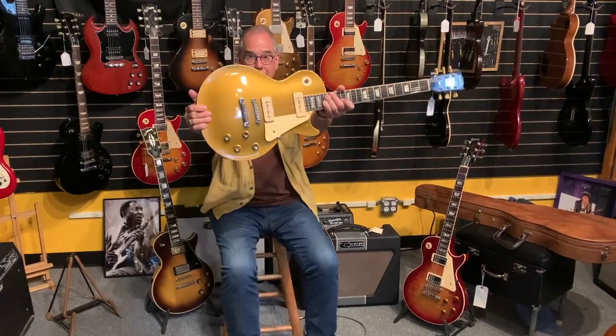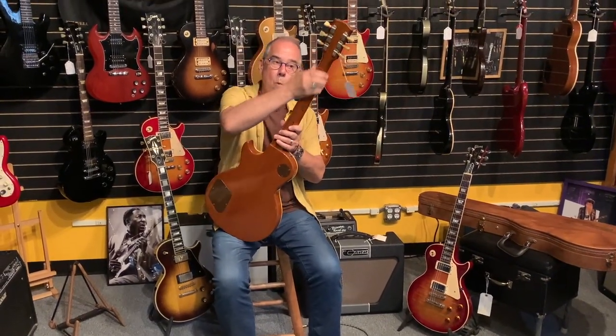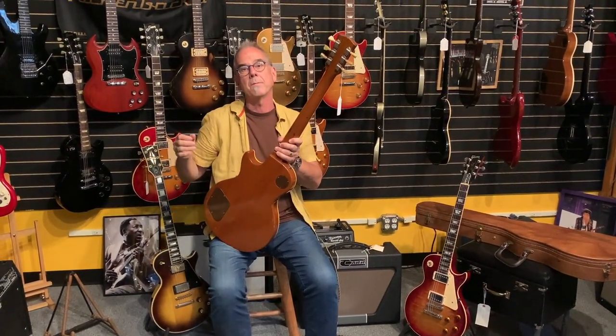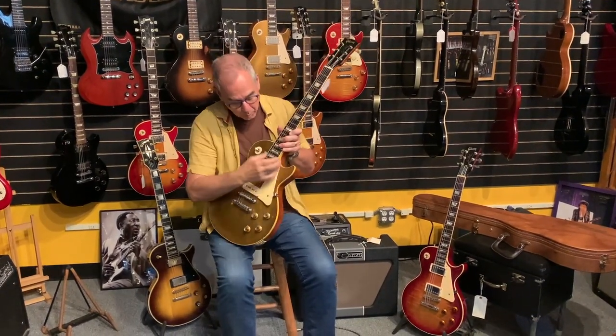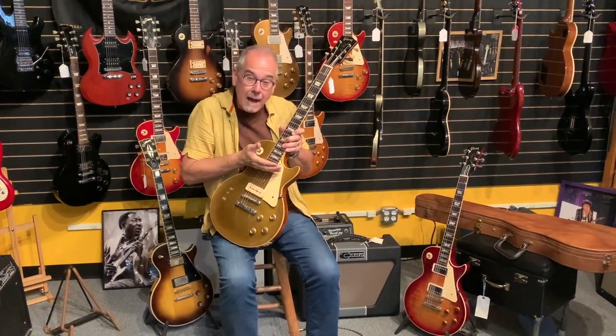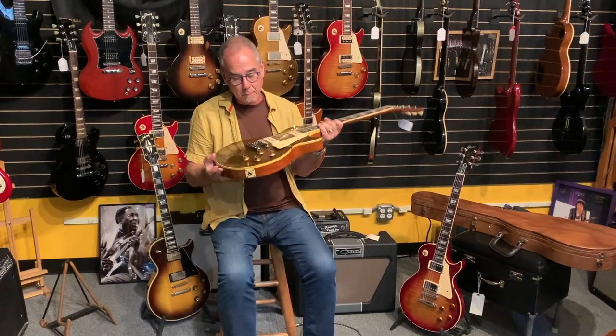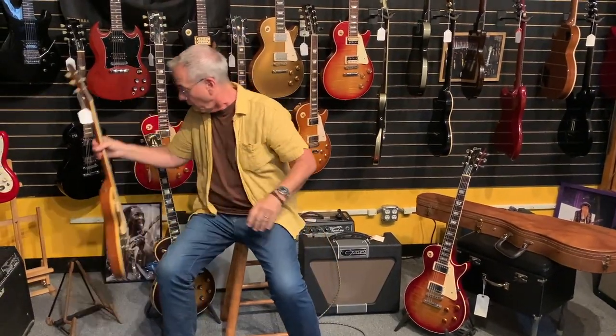The reason guys like old guitars is partly the wood. They didn't make Les Pauls all through the '60s until '68 when they brought back the Les Paul. The '68 had features like a one-piece neck, no volute, small headstock, different logo, different tuners, and older wood. The way they put the neck on was different too — there's a longer tenon, which is an extension of the neck that gives you more gluing surface and more tone.